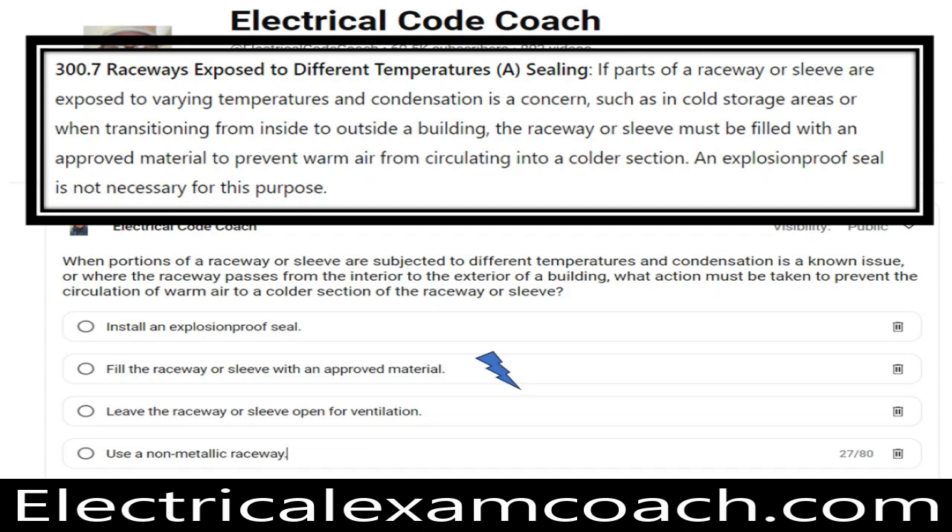The approved material must be suitable for the location, the type of wire insulation being sealed around, or bare conductors — whether that be duct seal, an approved oakum-type material, or an approved foam. The importance is simple: keep warm air from reaching the cooler sections, preventing condensation, water, rust, and other moisture-related problems. Note that the code specifically calls out transitioning from inside to outside of a building — not just air-conditioned to non-air-conditioned space, as is commonly misunderstood in the field.